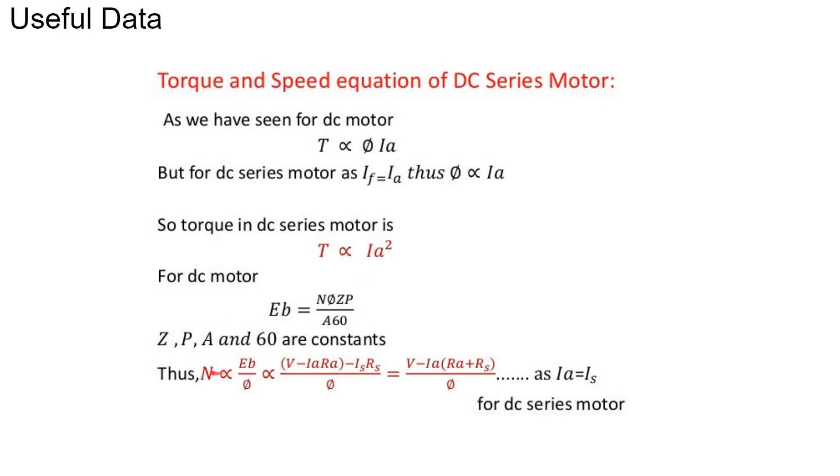So all these are constants. Therefore, the speed is directly proportional to the back EMF divided by the flux. Here we can write back EMF as V minus Ia times Ra. V is the supply voltage, Ia is the armature current, and Ra is the armature resistance, minus the drop due to the field resistance. Since in a DC series motor the armature current and field current are the same, we can write V minus Ia times (Ra plus Rs) divided by φ.